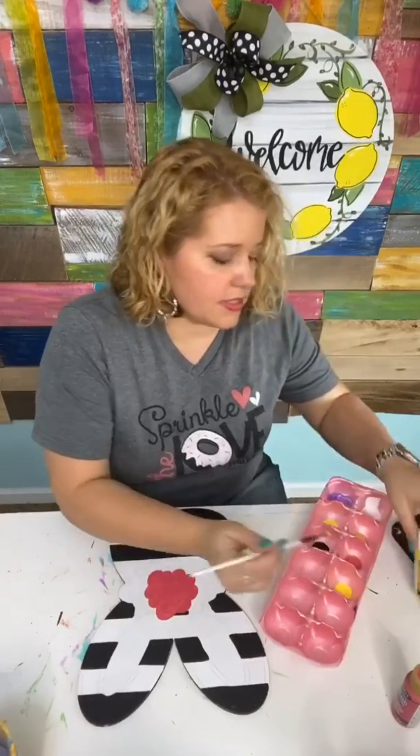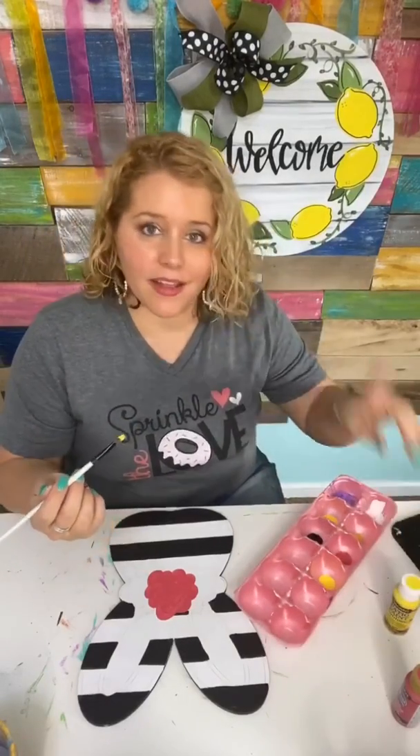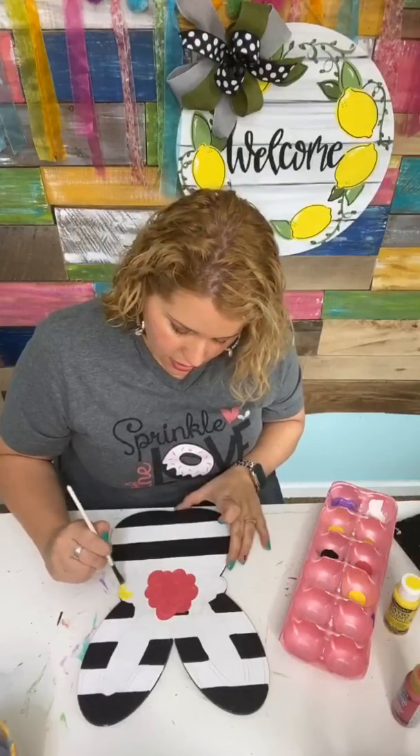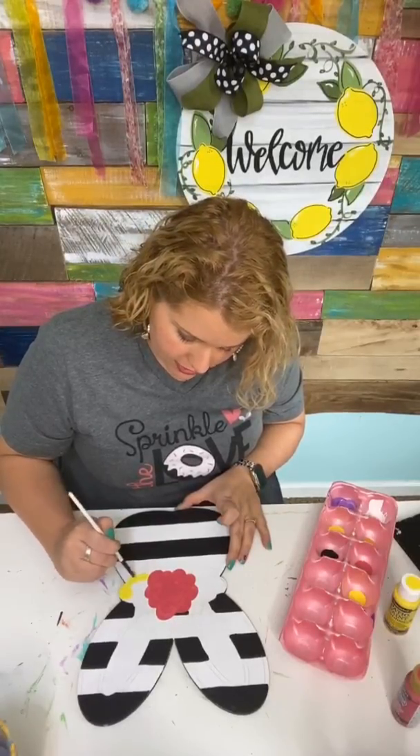So this yellow is actually a DecoArt Patio Paint — this is called Sunshine Yellow. It's actually the same color I used on my lemons in the background. We're going to use that to paint the other flowers and then add some dimension to them.